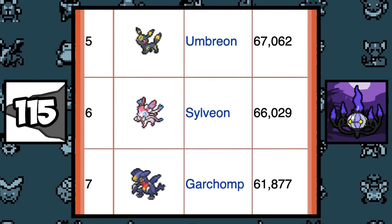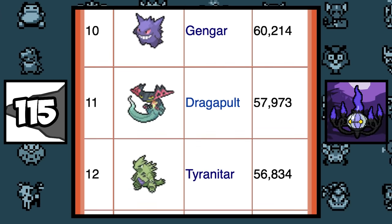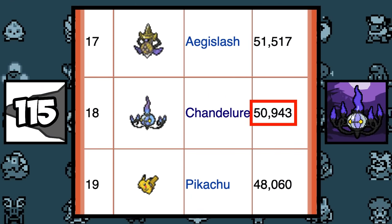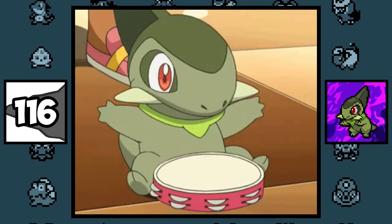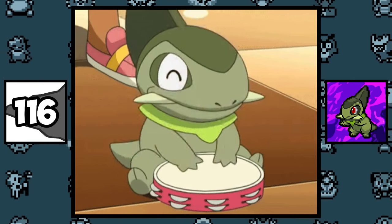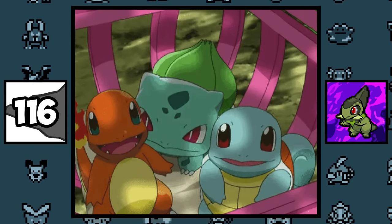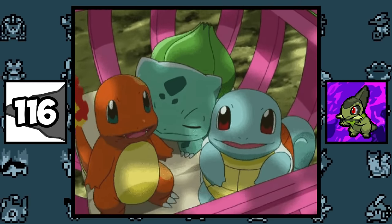In the Pokémon of the Year poll held in 2020, Chandelure was voted as the most popular Generation 5 Pokémon, receiving 50,000 votes, which is kind of surprising. Axew's design was reverse engineered from Haxorus's design, since Haxorus was created first — and this is something that's been done plenty of times, like the Kalos starters for example.